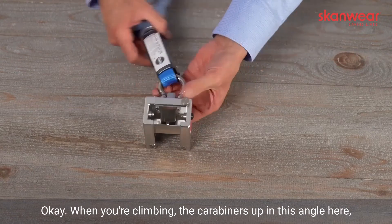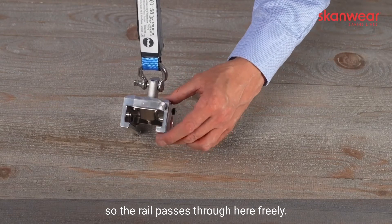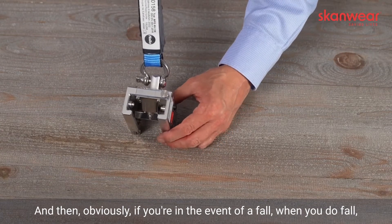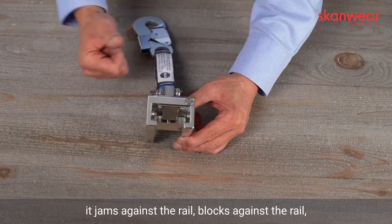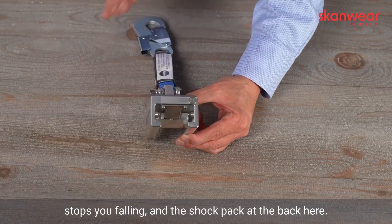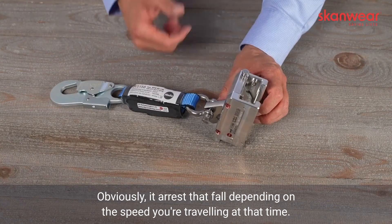When you're climbing, the caravan is up at this angle, so the rail passes through here freely. If you end up with a fall, when you do fall, it jams against the rail, blocks against the rail, stops you falling, and the shock pack at the back obviously arrests that fall depending on the speed you're travelling at the time.